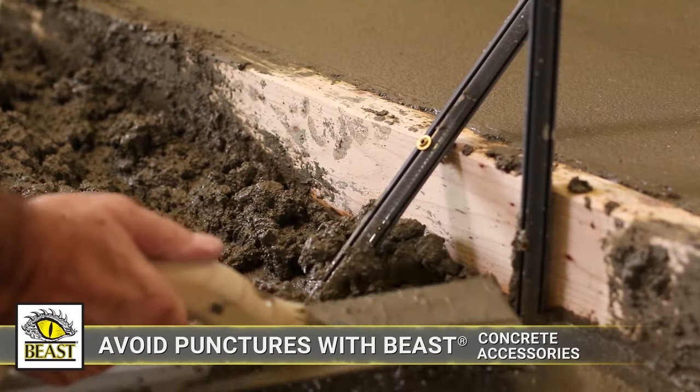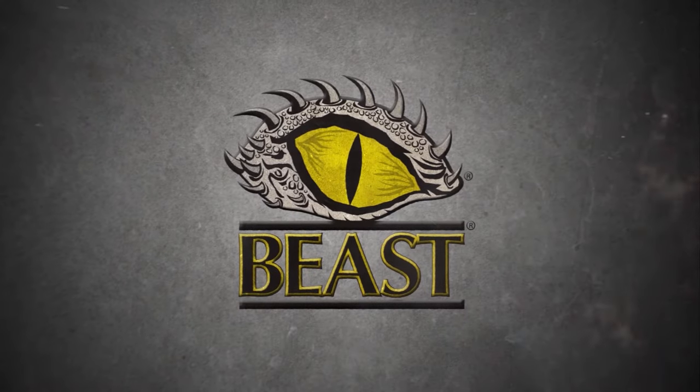Whether you're forming, wet-screeding, or using overhead 2x4s, Beasts Concrete Accessories have you covered.